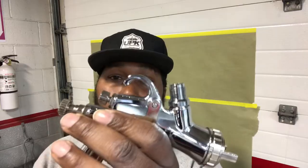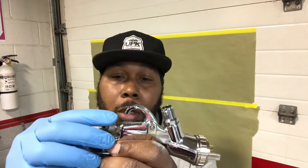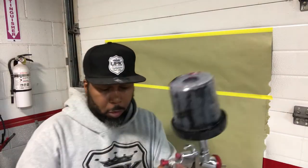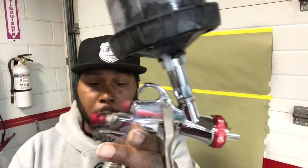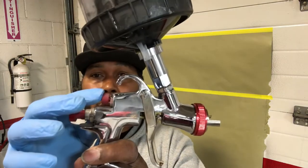Now we're talking about our fan. This controls the fan — I'm going to switch paint guns and show you what we're looking for. So we got our spray gun, got a little fluid in here to spray. We have our air control turned all the way out, our fluid wide open, and our regulator on here so we can regulate our air pressure. And now we're on to the fan pattern.